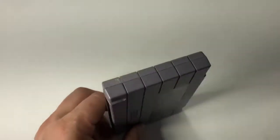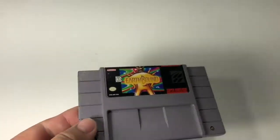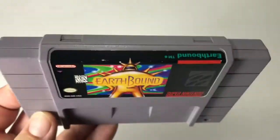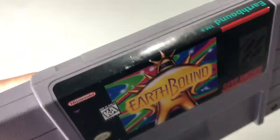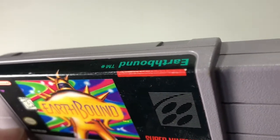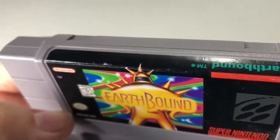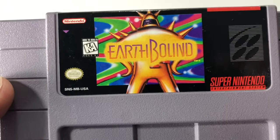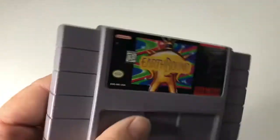Cartridge is in really, really good condition. Going down to the sides — there's the top, there's a little bit of a blemish right down that corner, another little spot right there. That's about it. The edges look really good.